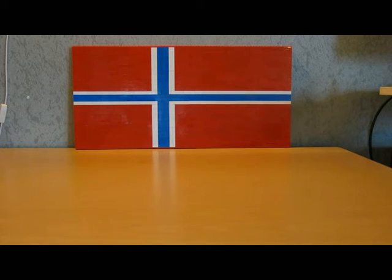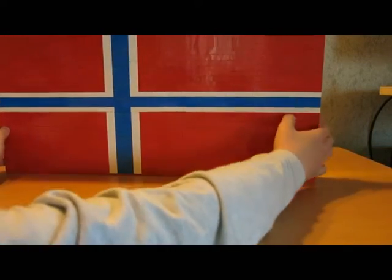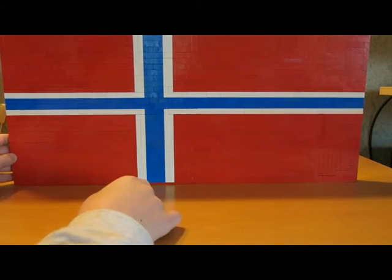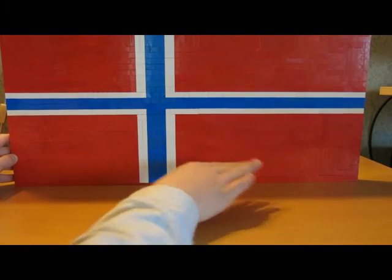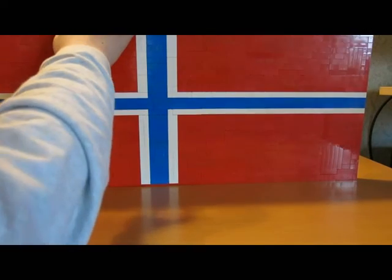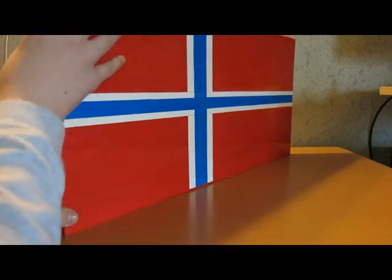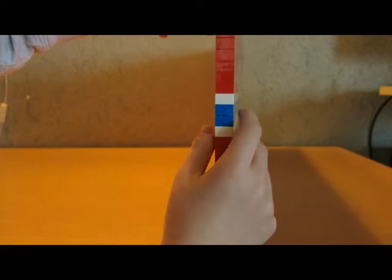We are going to take a close look at this flag. We are taking it very slowly because it's very big. You can see here we have four with blue and two with white and the rest red. I have built this much bigger than you've seen before - I think I must hold it with both hands so I don't destroy it.